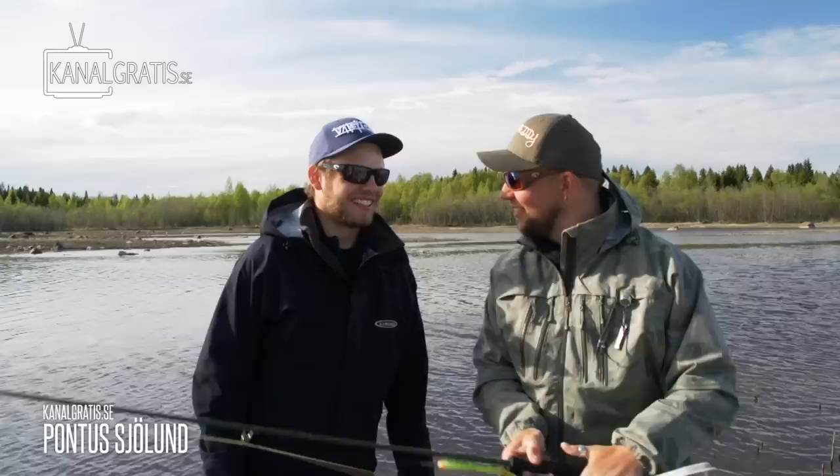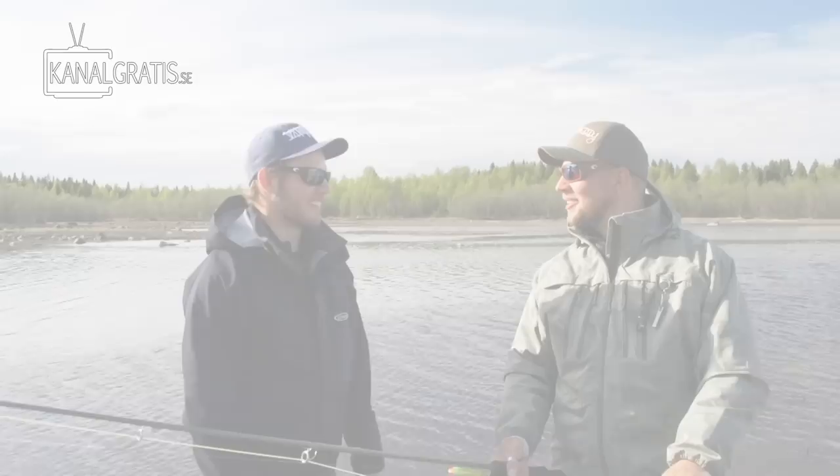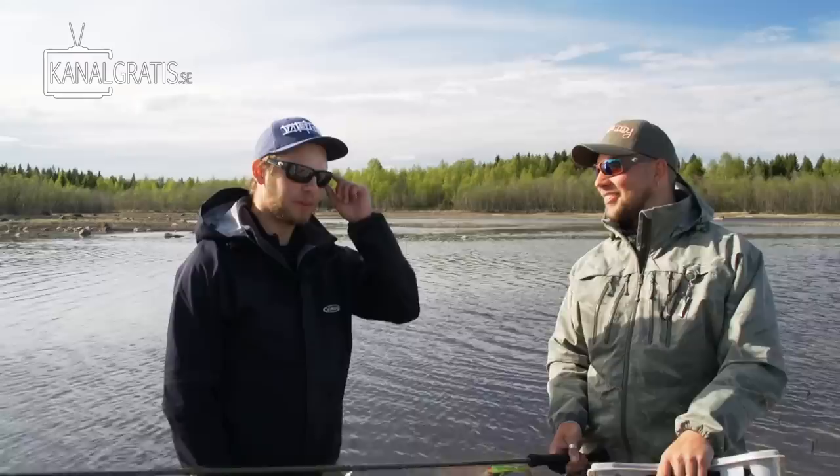So Pontus Sjölund, the photographer of most FlyTV films — we've done a lot together. He's filmed a lot of fly guys but never tried fly fishing himself. He tried 15 minutes with a pike rod a few days ago, but has never fished for real and never had a fly on. So it's going to be a complete first — no hooks yet.